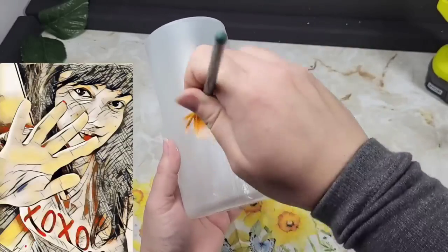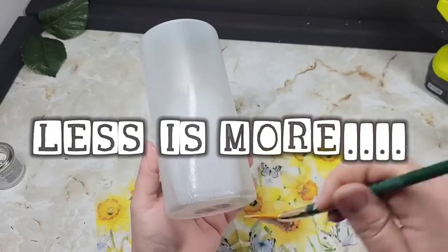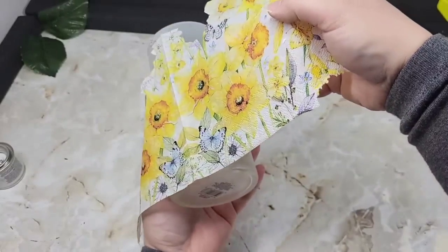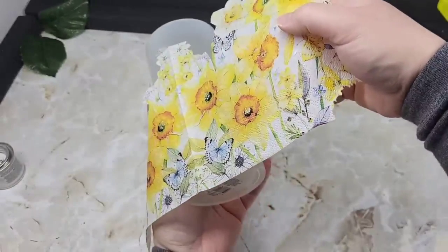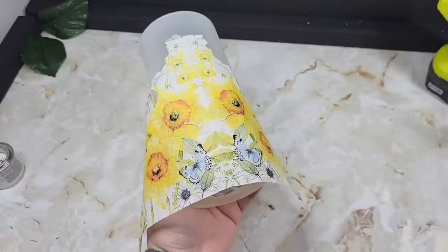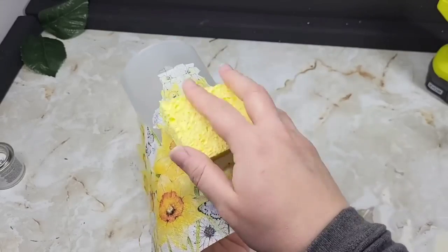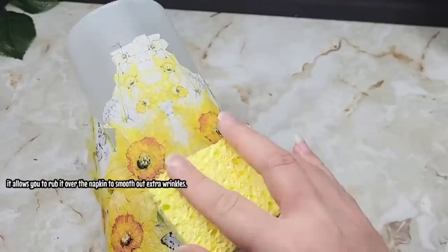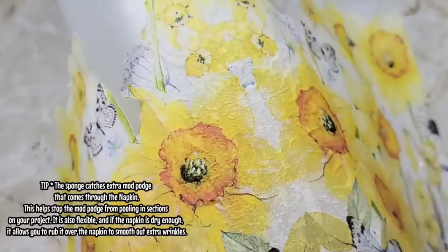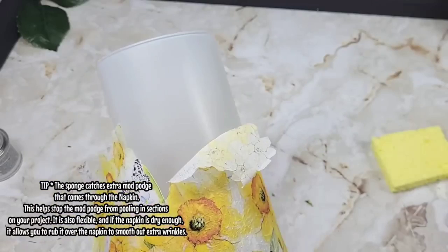In case you're new here — hi, my name is Brandy — whenever I'm decoupaging a napkin I recommend less is more. I try not to coat huge areas and slap it on and pray it doesn't get wrinkly. I do little section by little section and use a dry sponge especially for something curved like this. Napkins are porous and if you put too much Mod Podge on, it's going to seep through — the sponge will catch it on the other side and prevent extra spreading, tearing, or ripping.